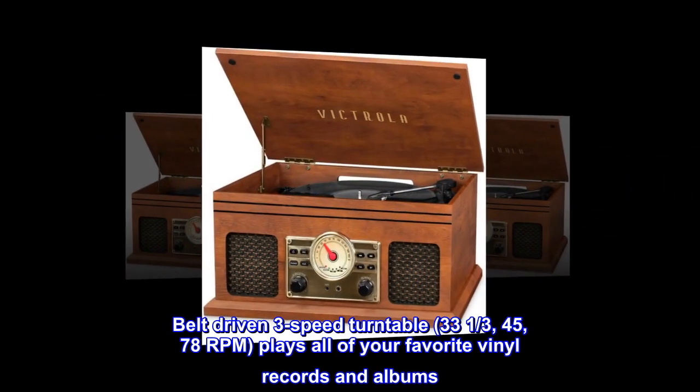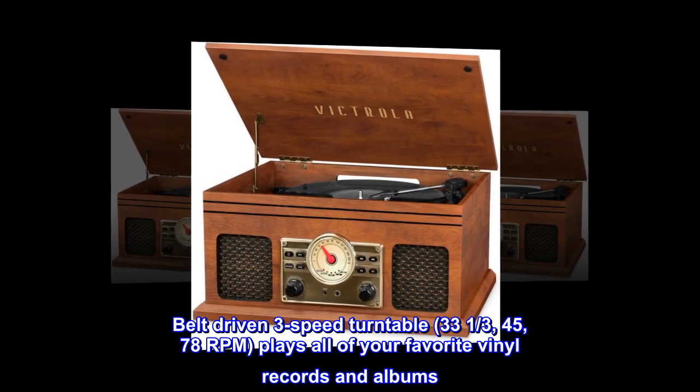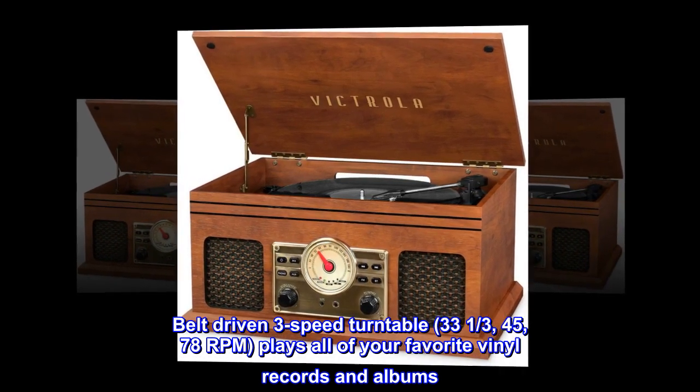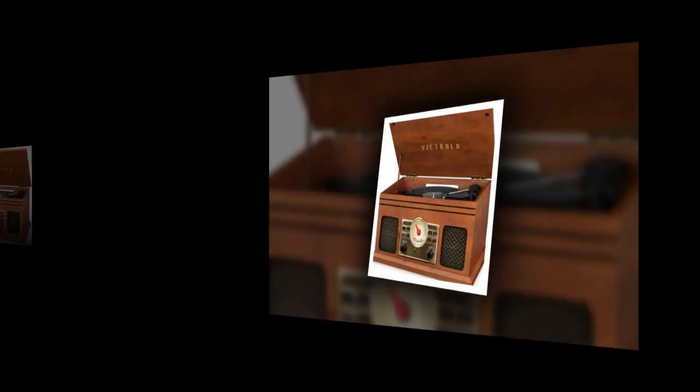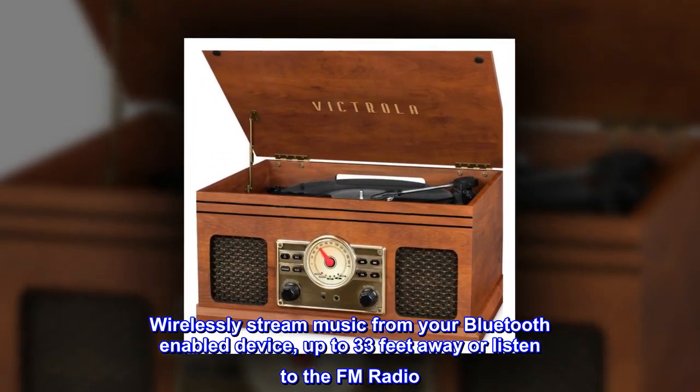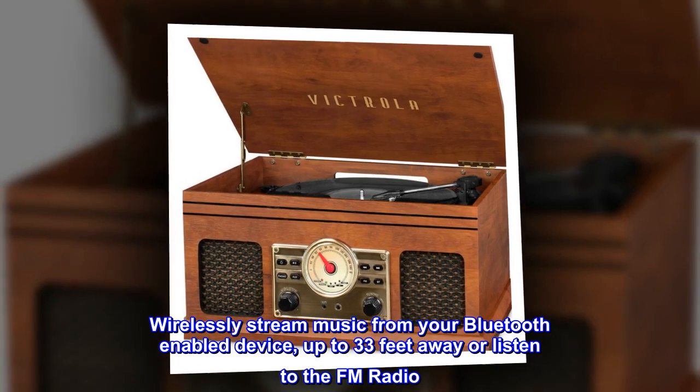Belt-driven 3-Speed Turntable — 33⅓, 45, and 78 RPM — plays all of your favorite vinyl records and albums. Wirelessly stream music from your Bluetooth-enabled device up to 33 feet away, or listen to the FM radio.